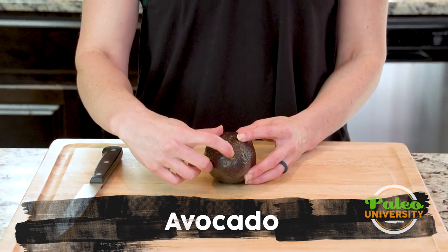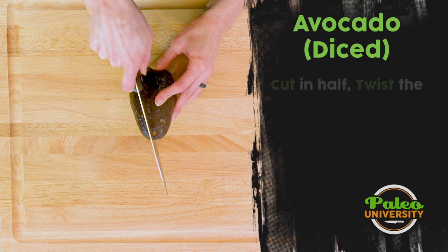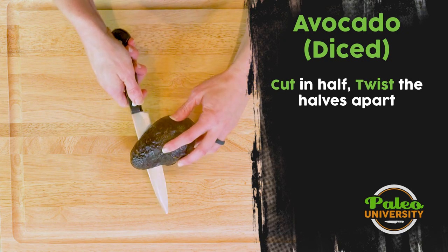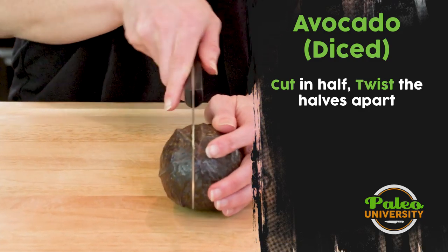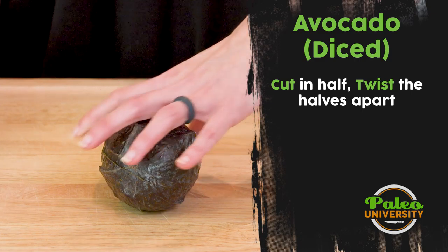I'm gonna take this part right here where the stem was and I'm gonna cut, try and cut straight through it. As I cut down, you can see how my knife can't go any farther — that's where I've hit the seed. So I'm gonna take my knife and go down the bottom and around until I hopefully join back up with the cut I made before.